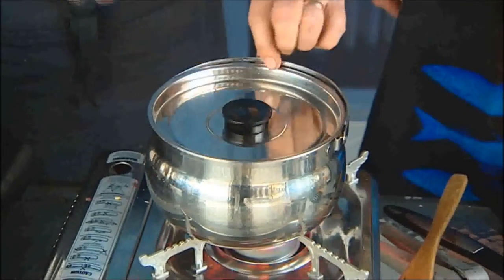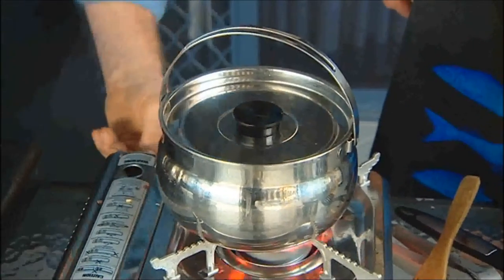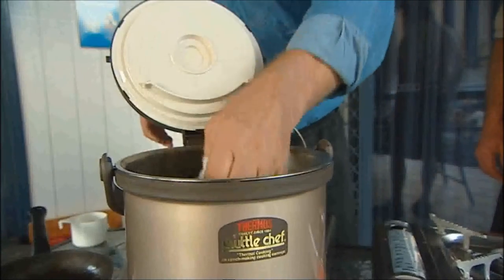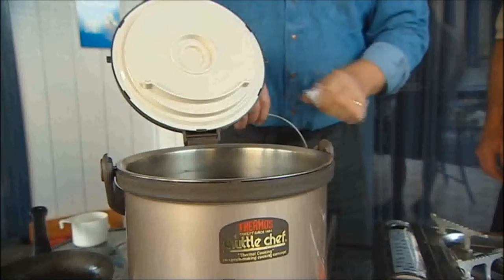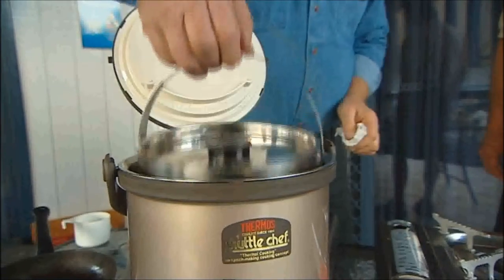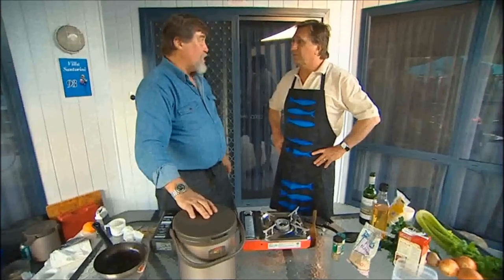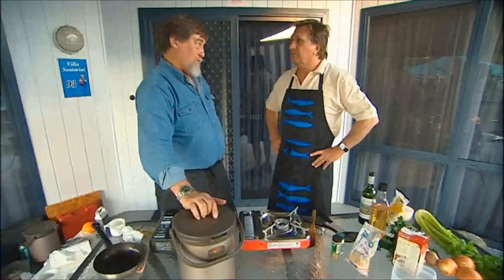We're going to pop the lid on it and turn it down to a gentle simmer. That'll need about 10 minutes of gentle simmering. By that stage the cake's just about had its 40 minutes. We'll pop the two pots into the thermos, close the lid down, and then we're ready for dinner later on. You've got about three to four hours before dinner time and it'll certainly be ready by then — but it'll also be ready in eight or ten hours if you wanted.